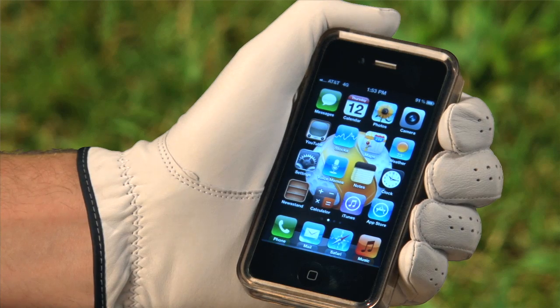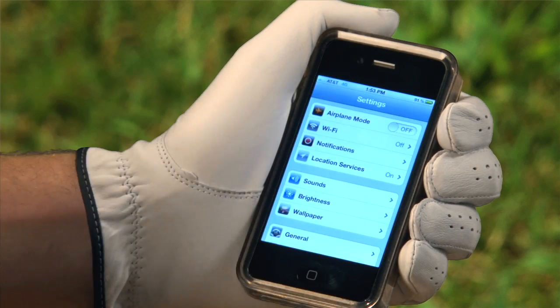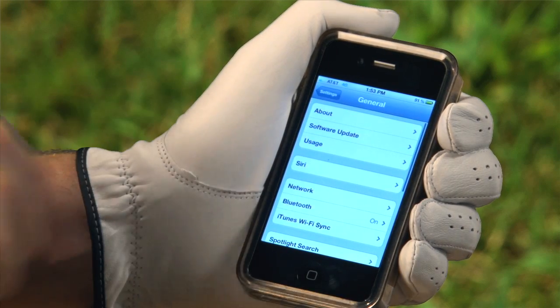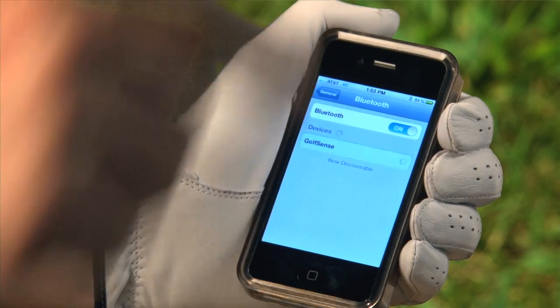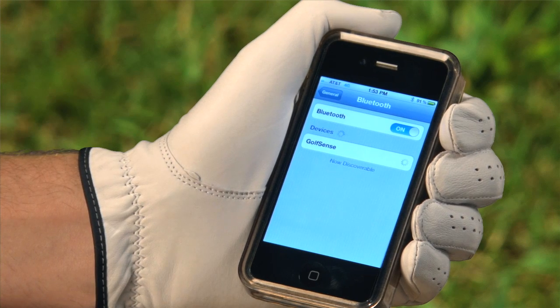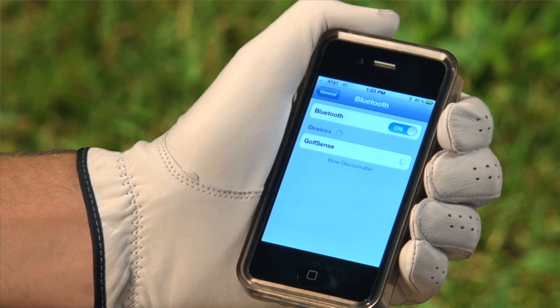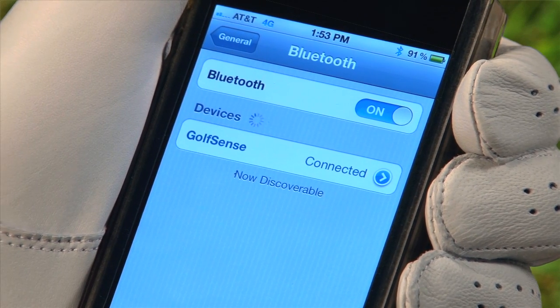Connect to the unit via the Bluetooth option on your mobile device. Go to the settings on your Apple device and select General and then Bluetooth. By enabling Bluetooth, your device should automatically search for Golf Sense. When asked to pair Golf Sense, select Yes. This should take approximately 20 to 30 seconds. Your device will verify that the connection is secured by displaying Connected.